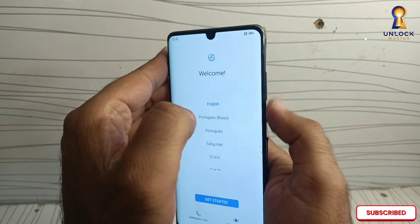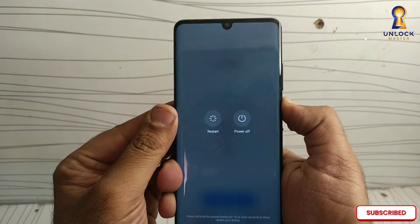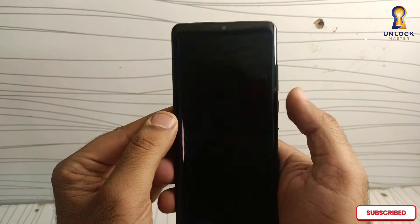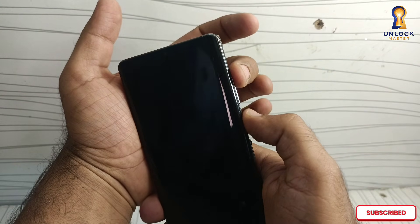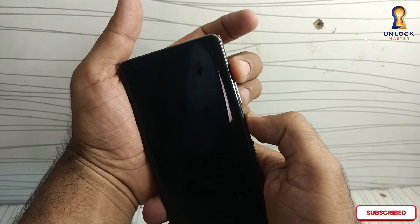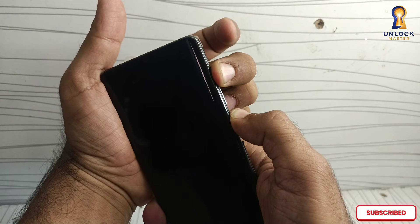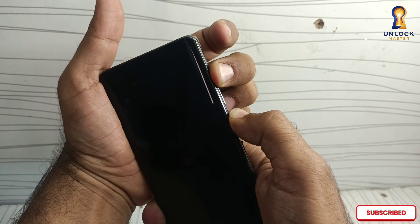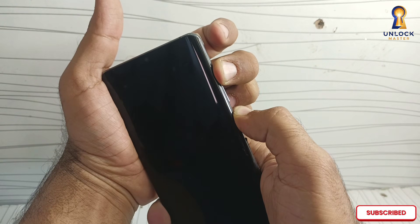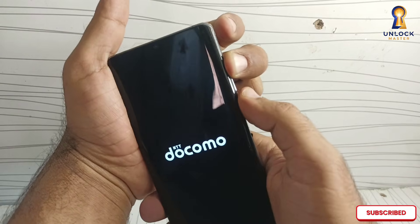First, turn off your phone completely. Press and hold the power key and tap power off. Wait for the phone to shut down fully. Now press and hold the volume down button and the power button together. Keep holding until you see the Huawei logo on the screen. When the Huawei logo appears, you can release only the power key and press the volume down.